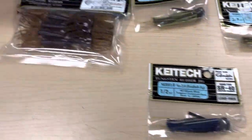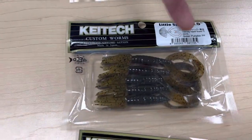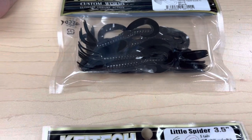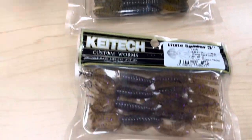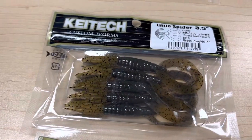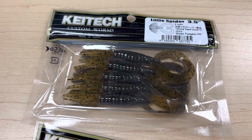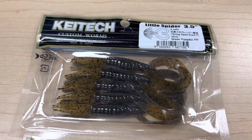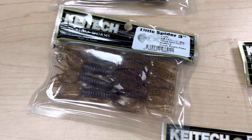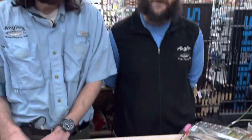To pair with the jigs, we got the Little Spider. If you're familiar with a hula grub, it's basically a twin tail grub with a silicone skirt on top — going to be killer on the back of jigs. We've got two sizes: a 3 inch in Black and PB&J Brown Purple Flake, and a 3.5 inch in Green Pumpkin Black — matched to the jig colors for natural trailer presentations. These can also be thrown on any jig head from other companies, or even on a round ball jig head fished really light.